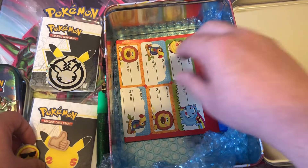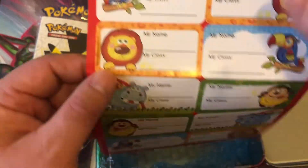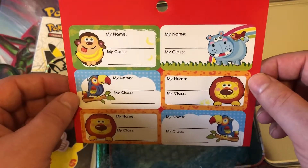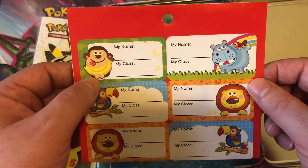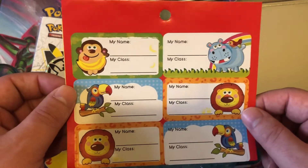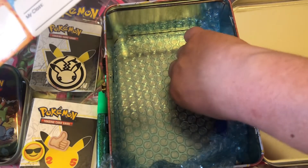And we have some name cards. For those who have kids — or I remember when I was a kid in kindergarten — the teachers would hand out one of these, and then you'd go ahead and write your name and your class and stick it on your shirt so all the new kids knew who you were. This brings back a lot of memories of my childhood years, more than 30 years ago.